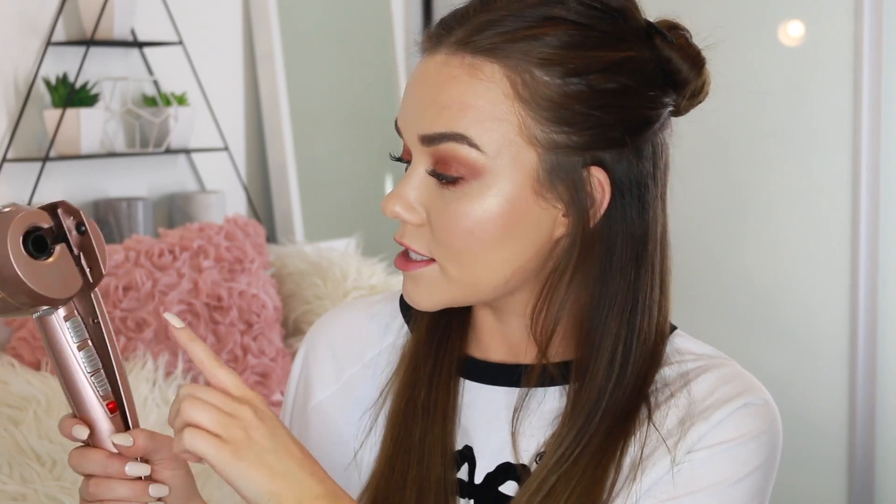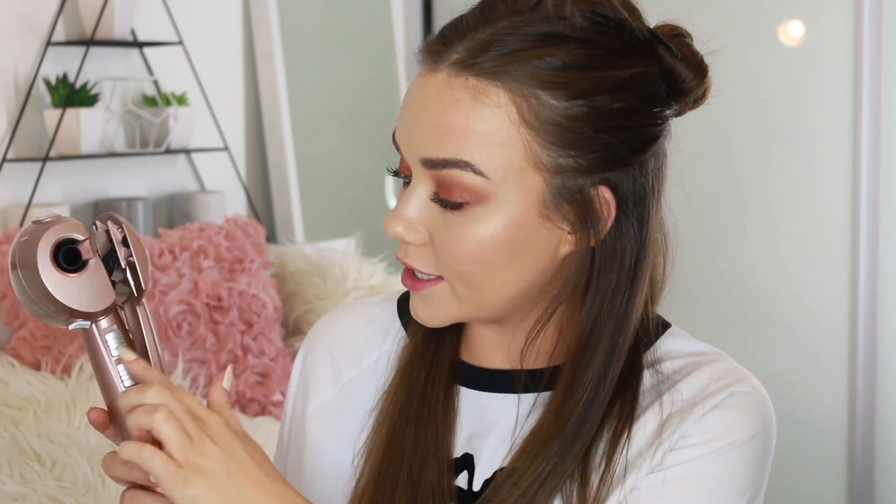For the bottom two sections of my hair, it doesn't really matter which direction my curl goes, so I'm going to choose A for alternate directions. Each time the barrel curls my hair it will choose right, then left, then right, then left — and that will give me a really natural under curl. I think direction only matters when it comes to the very top layers and front sections. So we're going to use alternate curling.